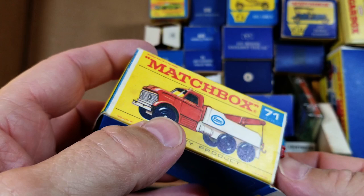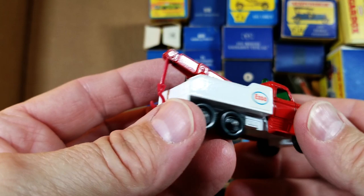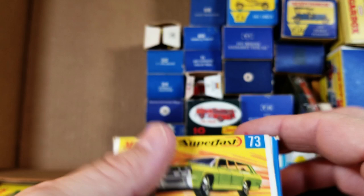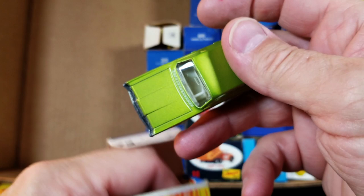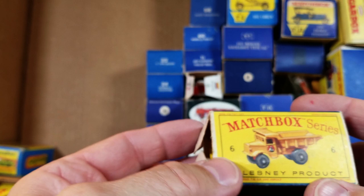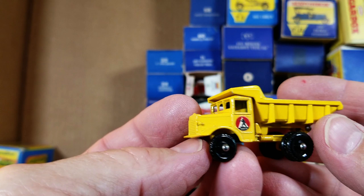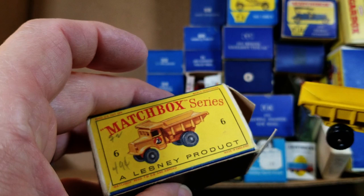Number seventy-one heavy wreck truck — gorgeous thing, heaviest model made, circa 1968-70, and the box is gorgeous. That's a home run, knock it out of the park. One super find in the lot is the Mercury Commuter Wagon. Here we've got a matchbox series D-box — D is in the series A through F — and inside is a gorgeous little truck, my favorite. I love this one — box is not good, missing a flap with 49 cents written in pencil, but I'll take that all day long.